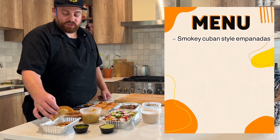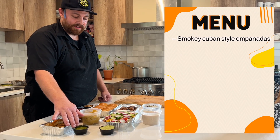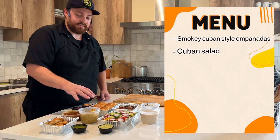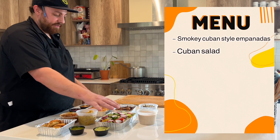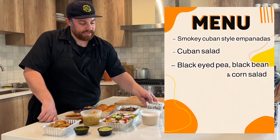We've got some Cuban style picadillo empanadas with a little cilantro dipping sauce. We've got a pretty typical Cuban salad with some veggies — usually it comes with avocado on them, but in lieu of that we made an avocado vinaigrette to go with the salad. Then we've got a little roasted corn, black bean, black eyed peas salad.